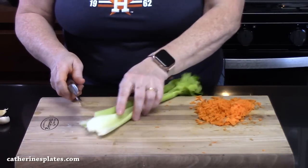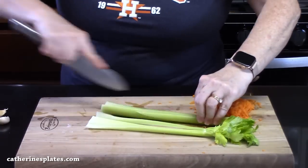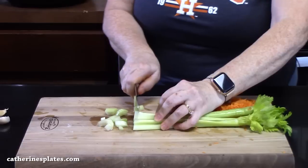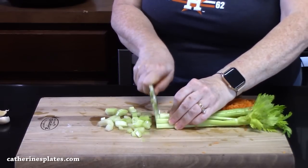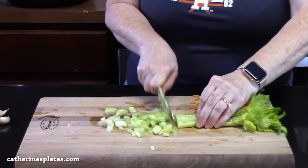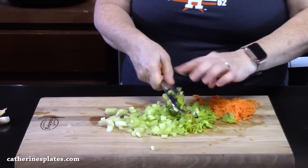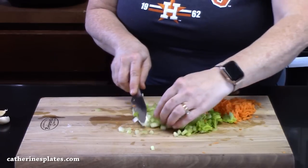I'm going to grab my celery that I've washed. We're going to dice that really small. So far we've done like a mirepoix — onion, celery, and carrots — and then we've got the potatoes. That celery smells good, all the way to that flour part right there. It's going to add such an aromatic to the dish.